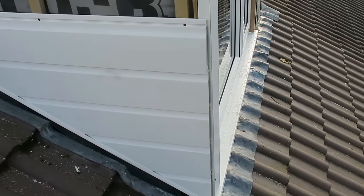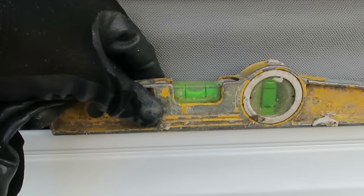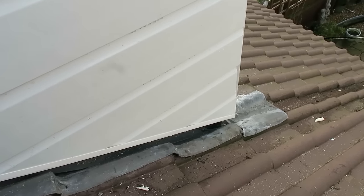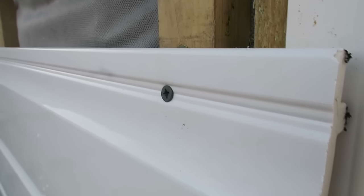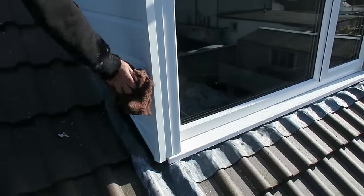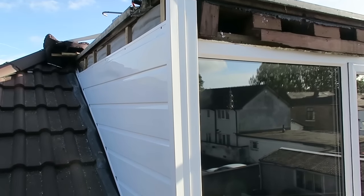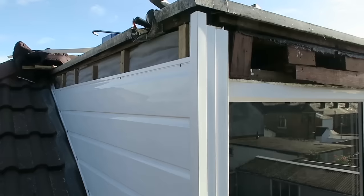Rain stopped play again so we're just having a minute. When you're putting these in, you've just got to get your board level and check each one. As long as you start off your bottom piece level, then you're away really — each piece just locks into each other. You screw at the top, it locks in, and then I've just finished that corner off with a corner trim.